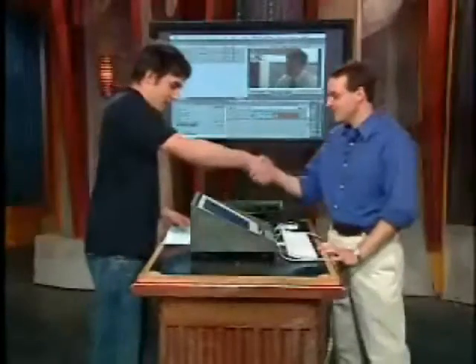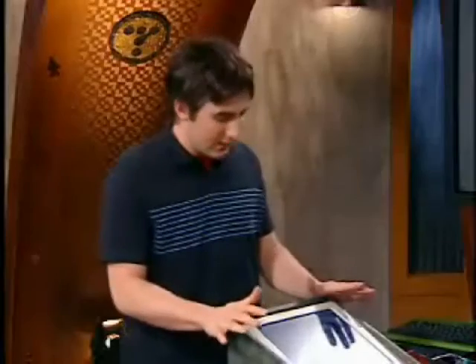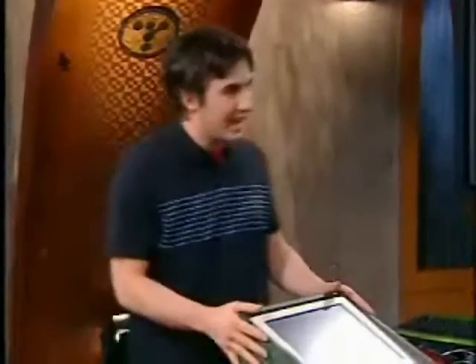A new product in the market enables digital video to obtain a film-like look. Here to show us that product is co-founder of Red Giant Software, Sean Seyfried. So you have a new product that hasn't hit the market yet — we're going to see it first here on The Screensavers. That's right, it's called Magic Bullet Editors.